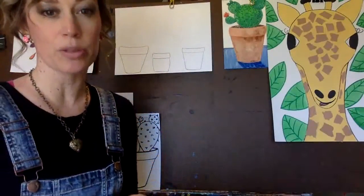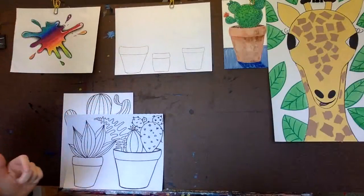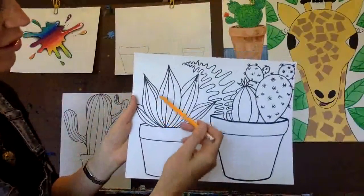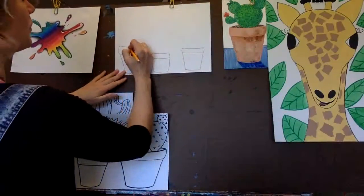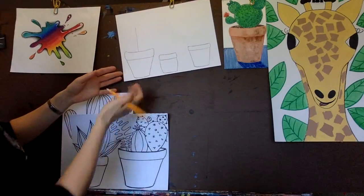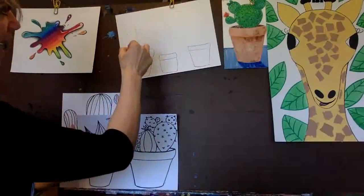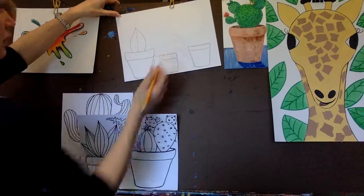Now I can start drawing the actual cactus plants. Like I said, they come in many different shapes and sizes. The first one I'm going to show you how to do is this one right here - it's pretty easy. These look like just leaves, really pretty easy leaves. I always do one in the middle first. If you want, draw a straight line first - that's the middle. Then draw each side, starting here and coming down like that.